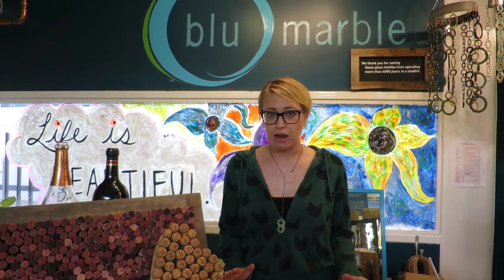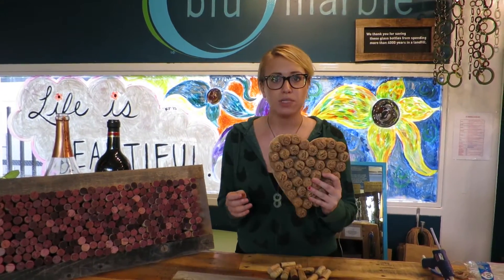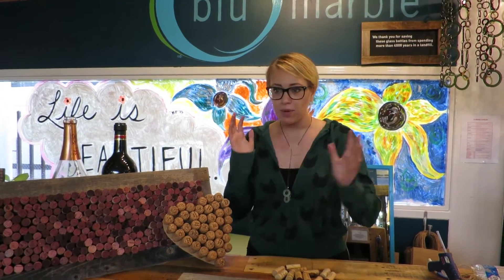Hi guys! Welcome back to another DIY project. I'm Katie and I'm going to be making a really cool cork board today. You can use any kind of frame — you can even use empty window panes. We even have this one that's a cool heart shape, so you can use champagne for that one too. Grab your frame and let's get started.